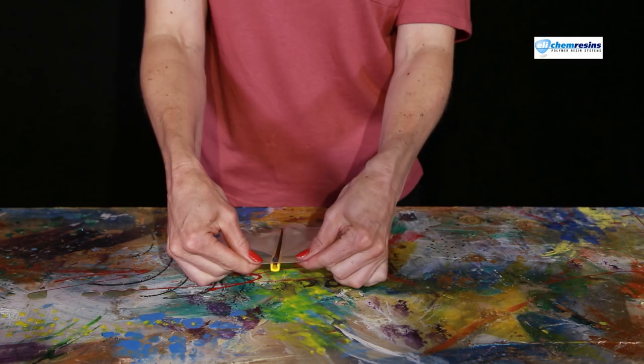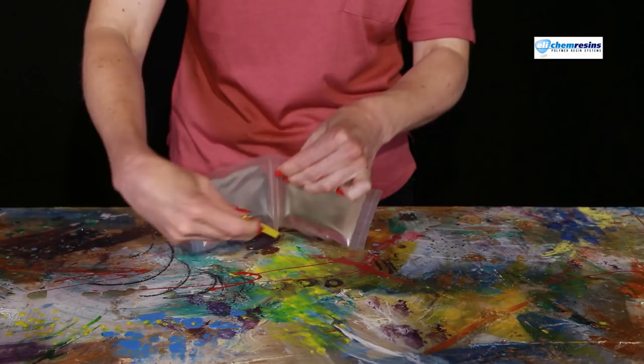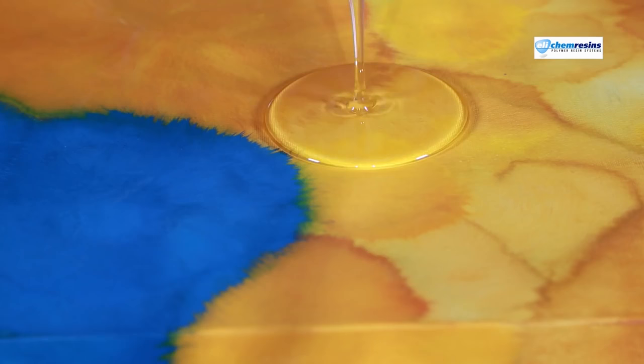If you are new to resin art and want an easy and cost-effective way to test it out, then take a look at our TwinPak Sashay Tester Pack. With this unique system there is no need to measure the two parts — it's all done for you. Just squash, open and pour. Very clever. To find out more about Elie Chem and our great range of products, please see our website and social media pages for more information. Thank you.